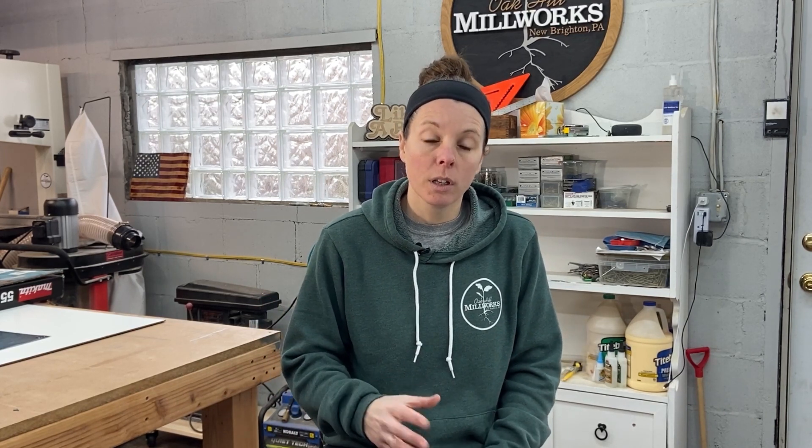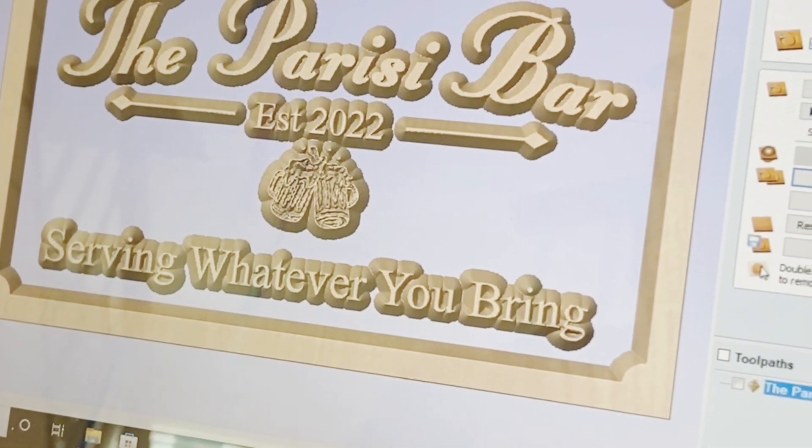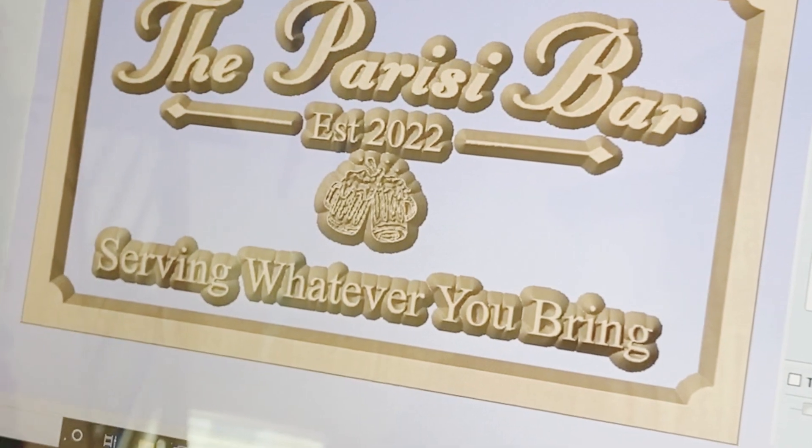The very first thing I learned actually happened at the computer before I even came out to the CNC. You can't highlight all of the graphics as well as the border — even if you're going to program it all with the same bit — because when you're doing a V-carve, it will actually remove the background instead of carving out the individual things. I learned this simply when I ran the first animation and my background disappeared.